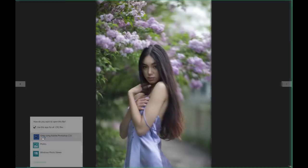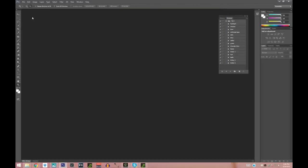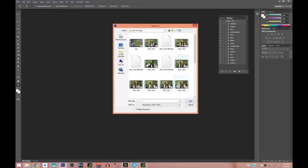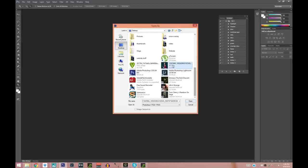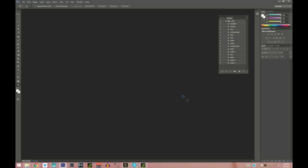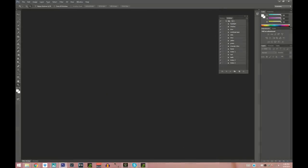As usual, I'm going to start by opening it in Photoshop. I shot it in RAW so it's opening in Camera Raw. If you shot in JPEG, don't worry — you can still open it in Camera Raw. You'll just have to go to File > Open As, choose your picture, and instead of Photoshop select Camera Raw, then press Open and it'll open in Camera Raw. But this is not the picture we're editing today.